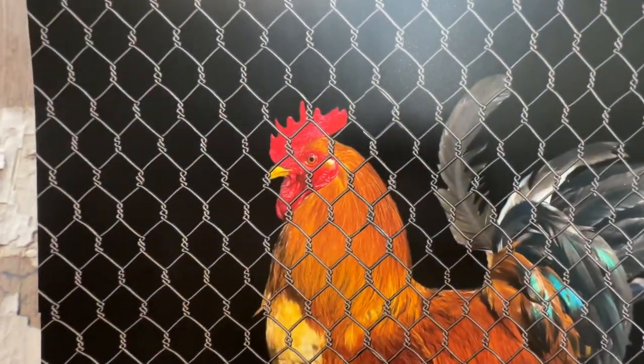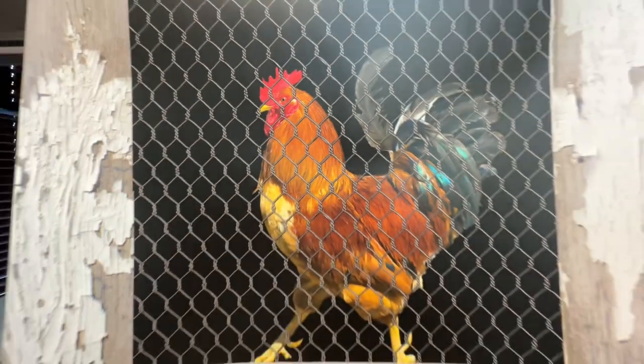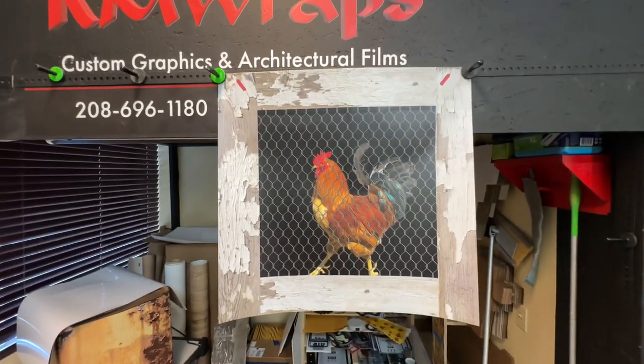If you want something like this, it's printed on 3M air release vinyl matte sheen — so you can see the quality of the print. If you want something like this on your dishwasher, go to the rmwraps.com website.